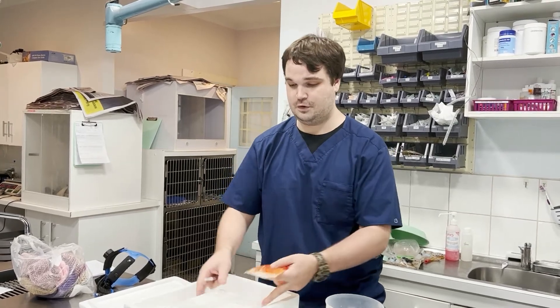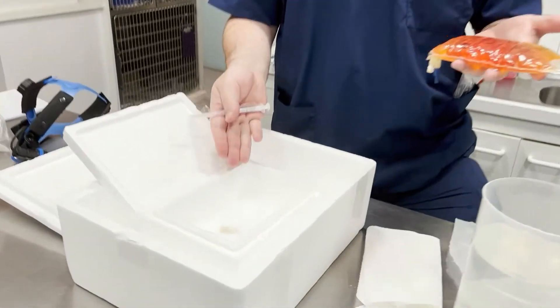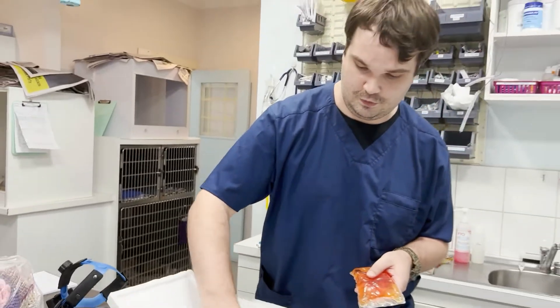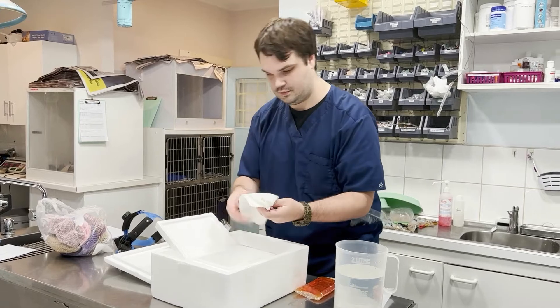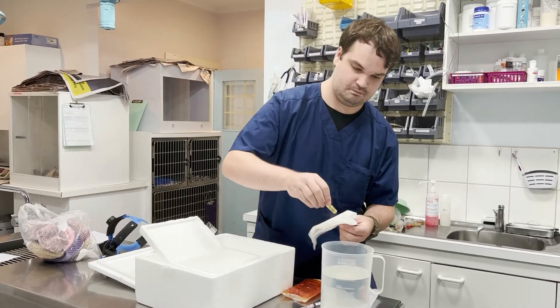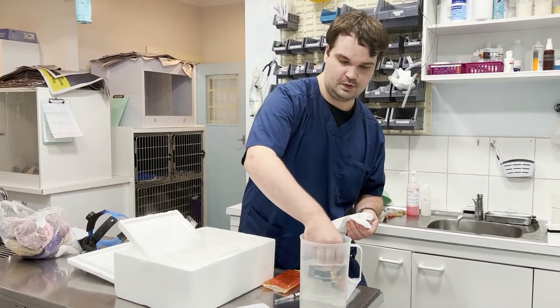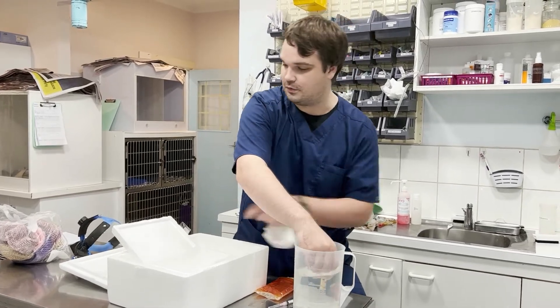It comes frozen on dry ice. This is a diluent, and in here we have the actual vaccination itself, which is concentrated and frozen on dry ice. We need to thaw this out in 28-degree water very quickly, within 60 seconds, without freezing my own finger off, because that is quite cold.